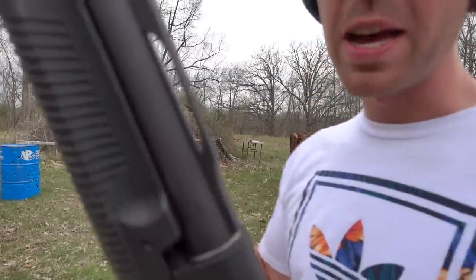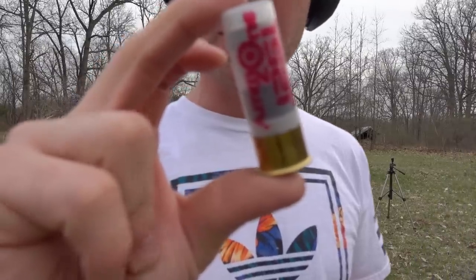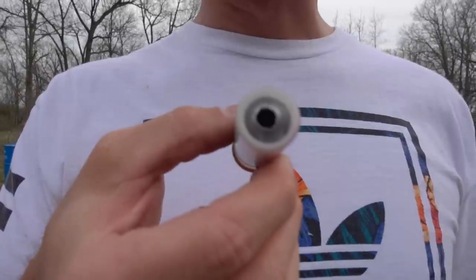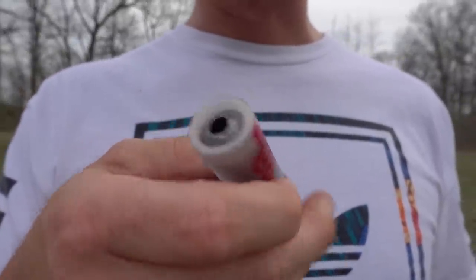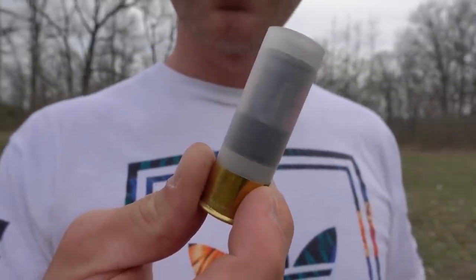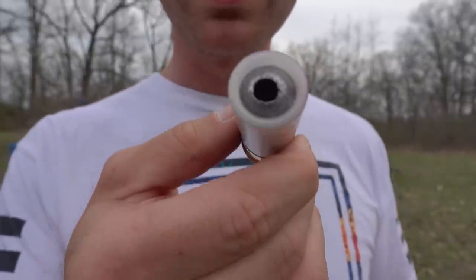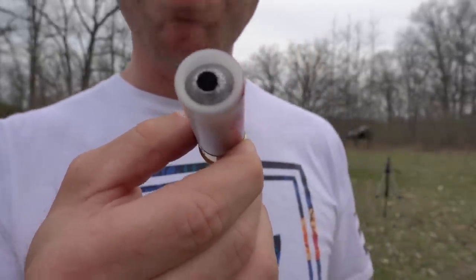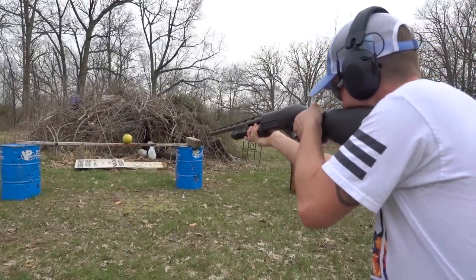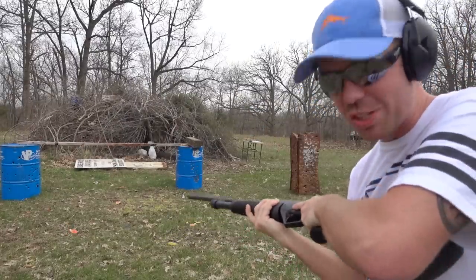I've got my last watermelon down there and the final round you guys actually haven't seen yet. This one is called the Exploder, and it is a hollow point slug with a huge hollow point cavity. I doubt you can see in there, but there are actually fins on the back of that slug that are there to stabilize it in flight. I'm curious to see how much damage that big hollow point can do. Big chunks!